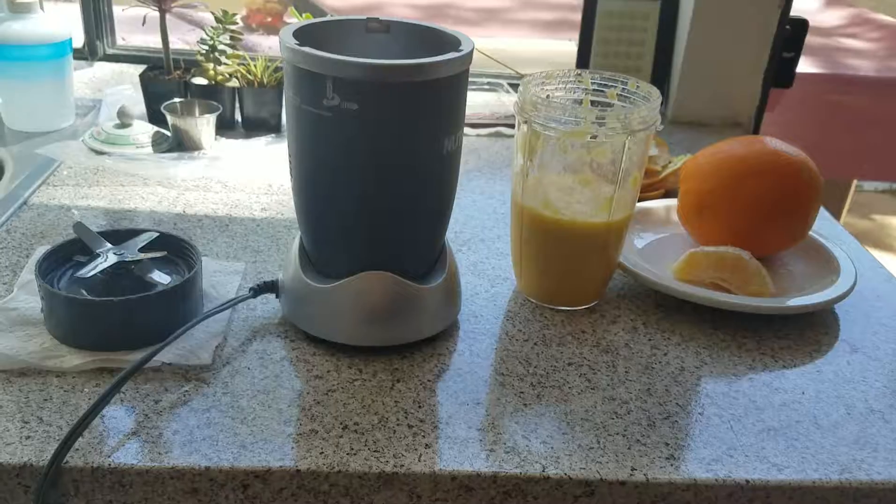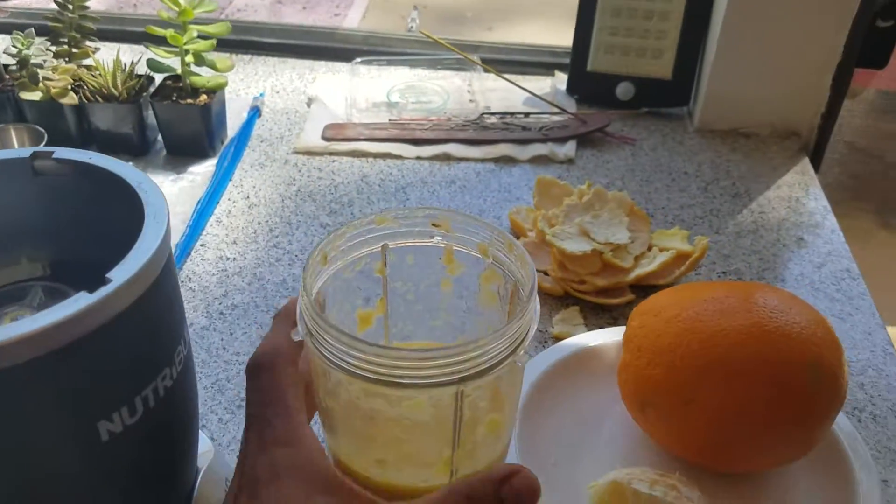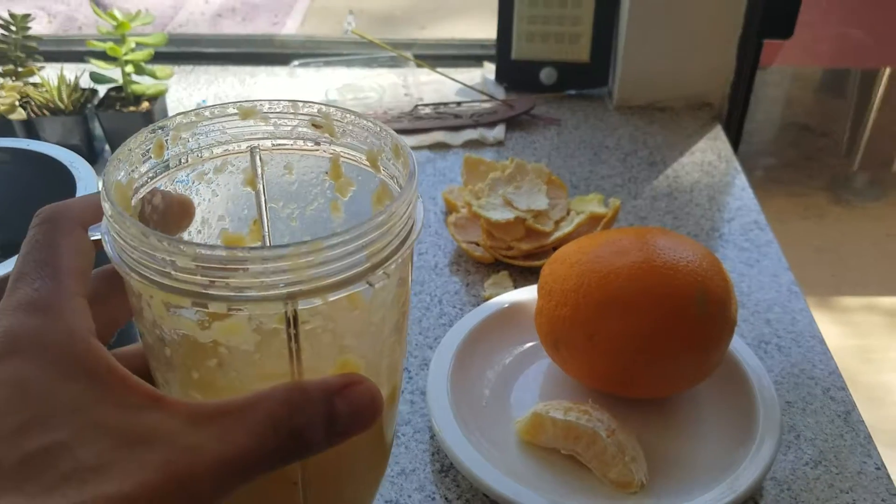Go ahead and pull your top off and unscrew. At this point go ahead and clean your lid — you got your Nutribullet and you got your juice. A-OK, ready for the trail baby.